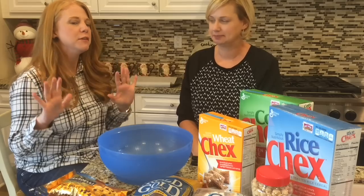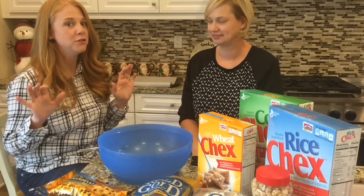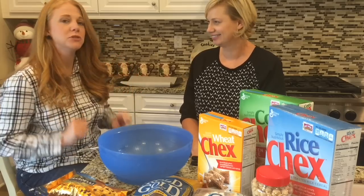Hi guys, I'm Megan and I'm Wendy and today we're making a favorite in our house. It's called Reindeer Food and it is super delicious.